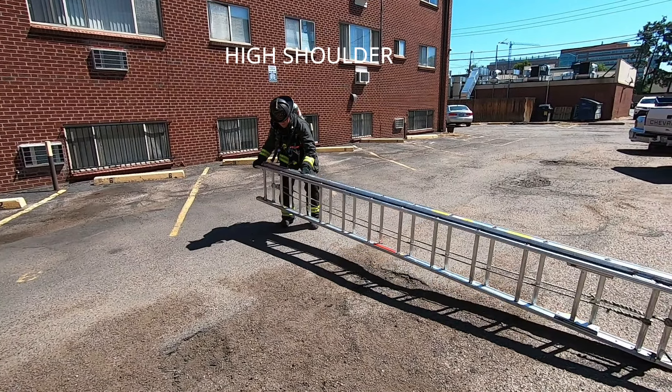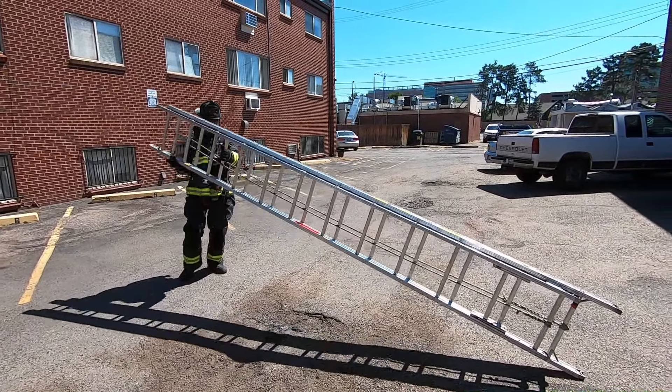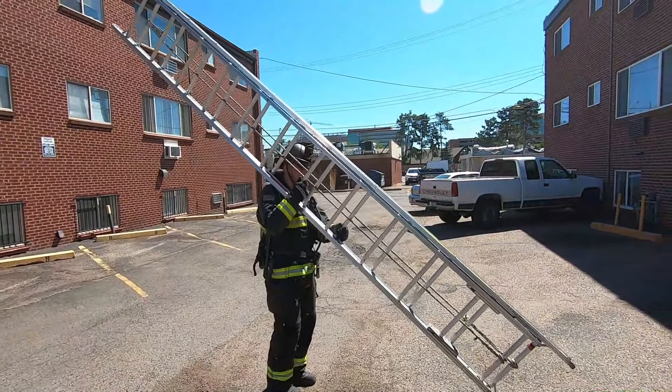To go from the ground to a high shoulder carry, John first beams the ladder, then lifts it to his hip, allowing him to reposition his hands and lift the tip of the ladder to his shoulder. Then, rung by rung, he moves toward the balance point until the ladder naturally drops level.